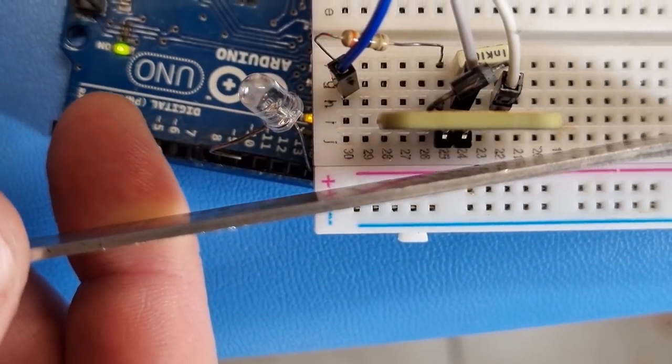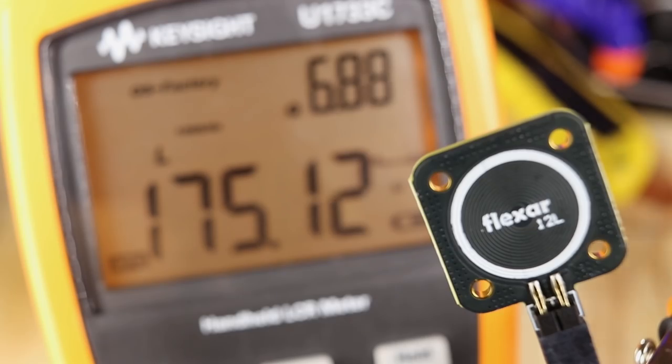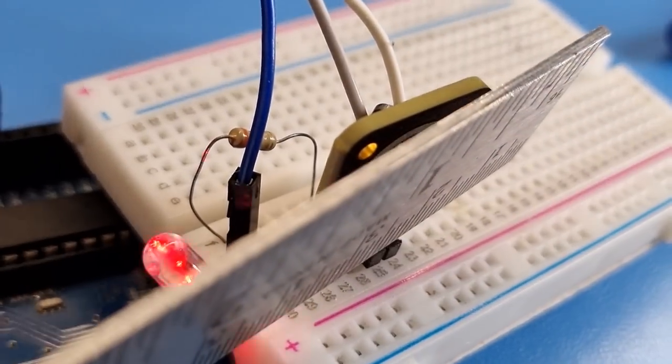Metal can also be detected by adding a capacitor to turn it into an LC oscillator. The nearby metal will influence the inductance of the coil, which changes the output frequency.